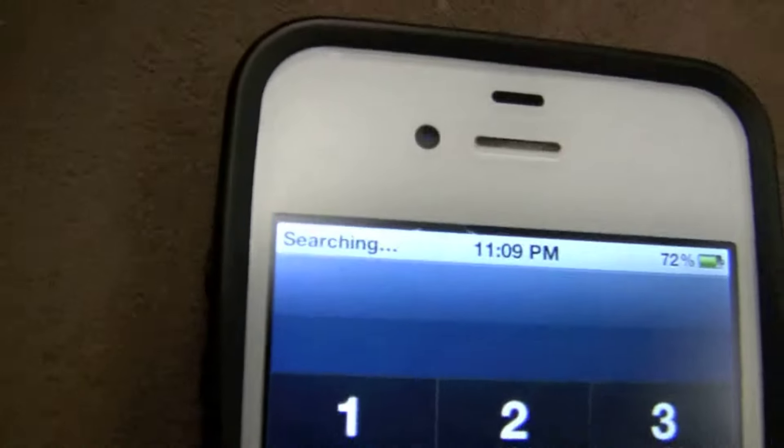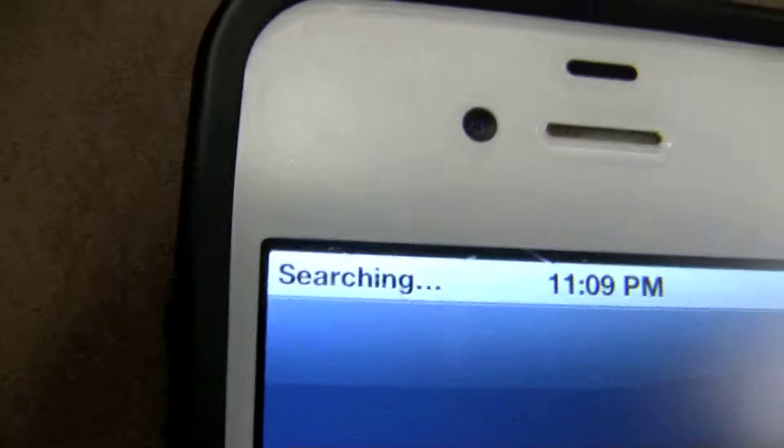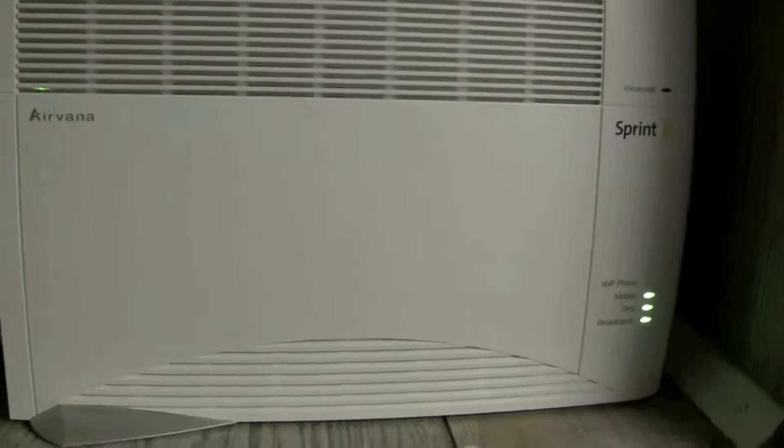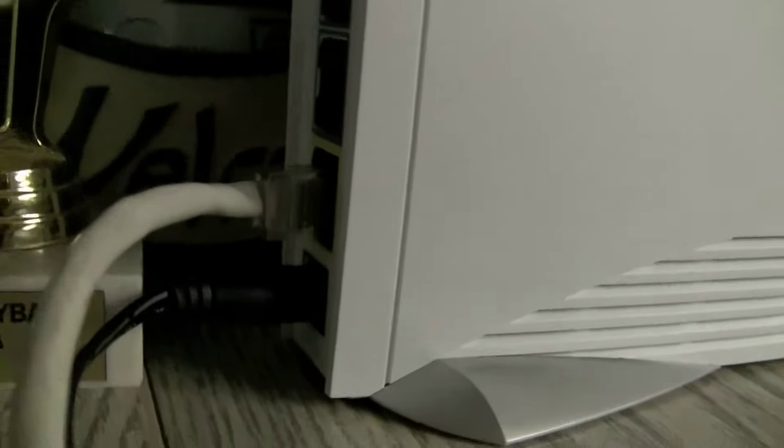I'm going to go ahead and turn on my Sprint Air Rave. I'm going to time how long it takes to turn on, and I'll get right back to you. Alright, I'm back. Here's the setup of the Sprint Air Rave — I've got the Ethernet cable connected, the power cable over here, and then the GPS signal, and it connects a few devices.